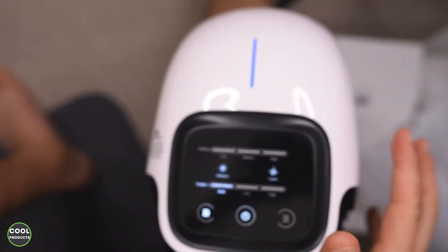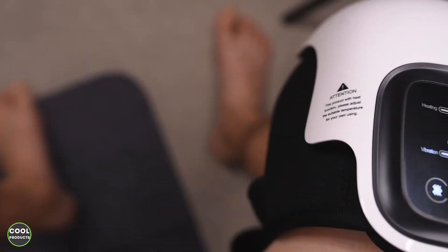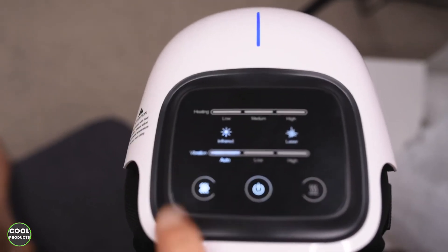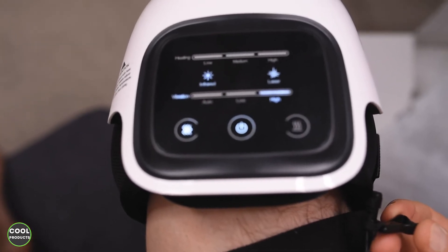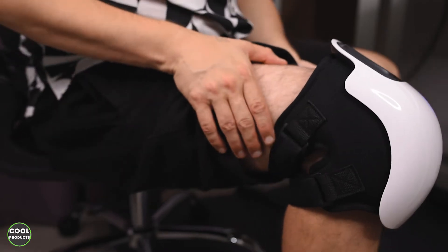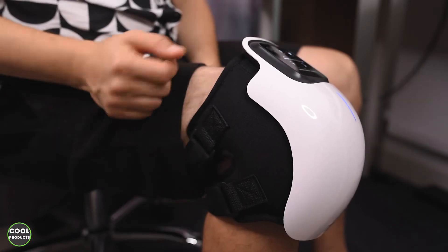It is a very interesting feeling. If you keep your leg straight, the massager doesn't perform very well. You need to keep it at around 90 degrees in order for the massager to work properly. I'll move the microphone a bit closer and put the vibration on high so you can hear it. Let's feel the massage on this side and on the other side. The best position is to hold your leg at 90 degrees in order to get a good massage.